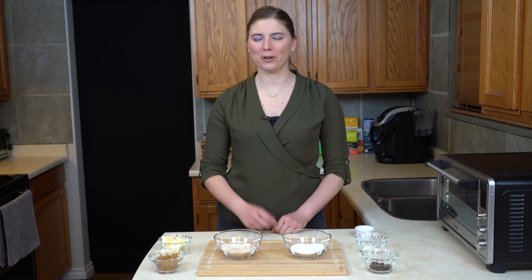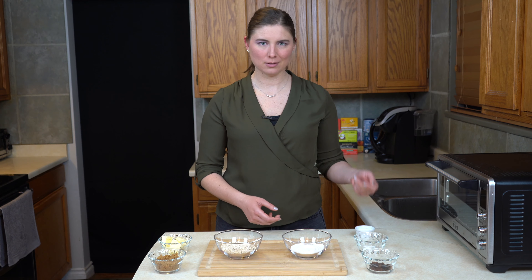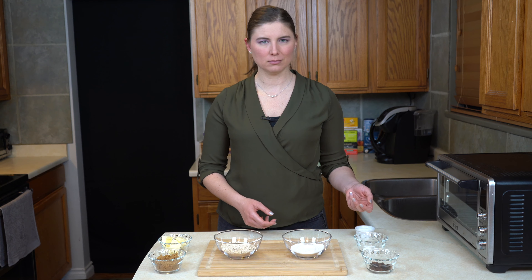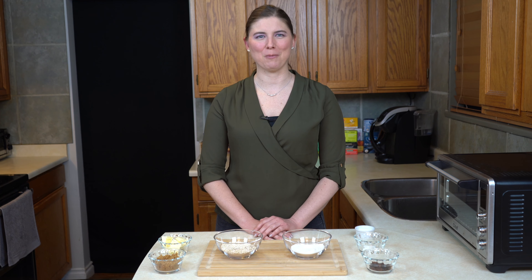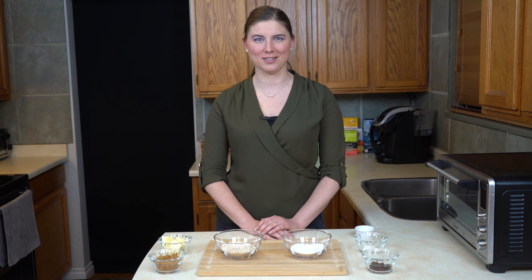Hey there! Today we are cooking with butter and sugar, flour and oatmeal, salt, baking powder, and maybe raisins. On this episode of What Do You Make of This? I'm going to teach you how to make, quite possibly, the world's easiest oatmeal cookies.